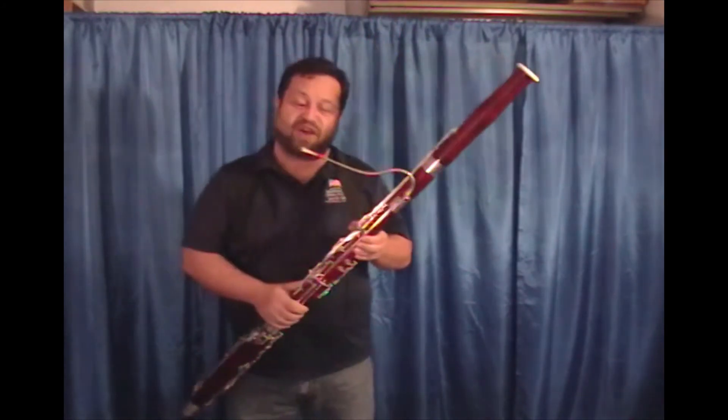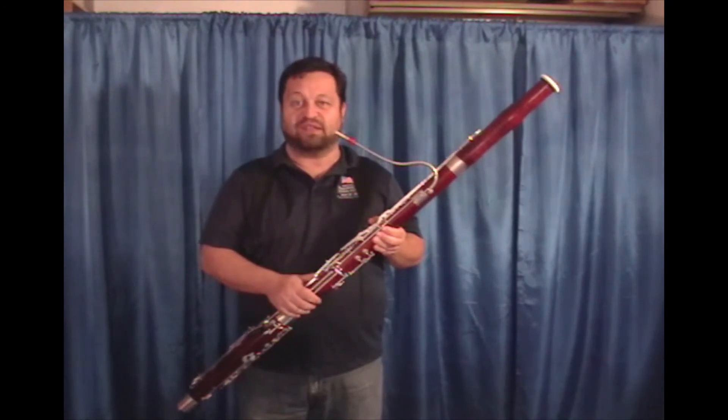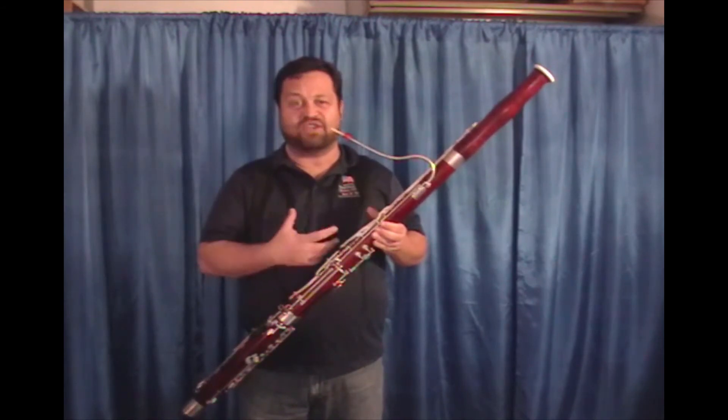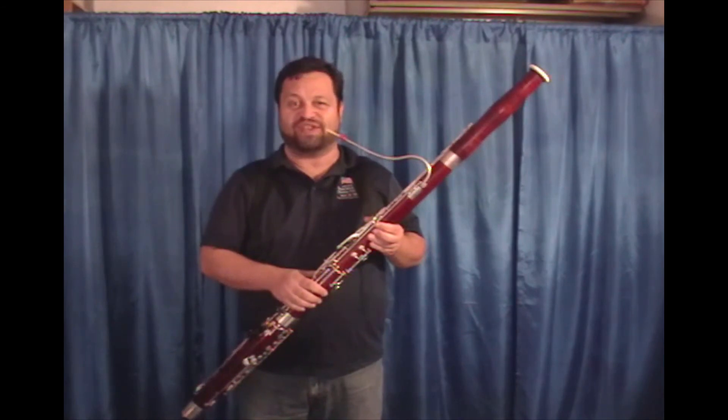My thoughts about this reed: the reeds are really consistent across the line from this reed maker. His reeds have a nice dark sound but with enough buzz so that you get the balance of both for good projection and good richness of sound.